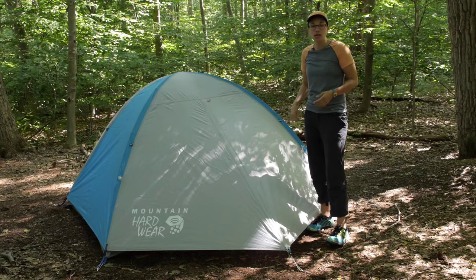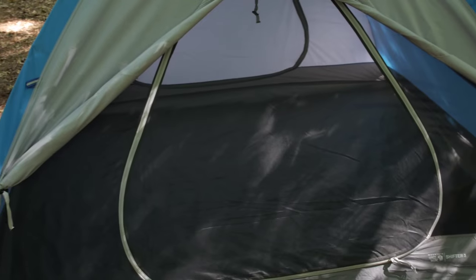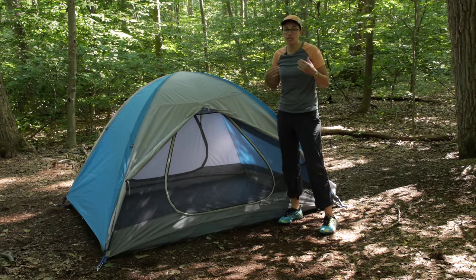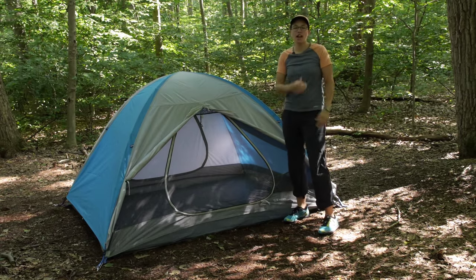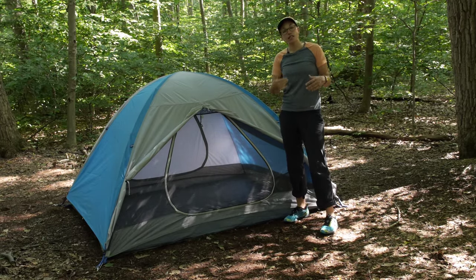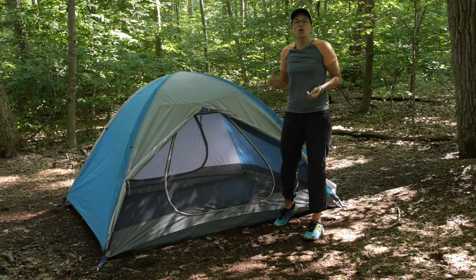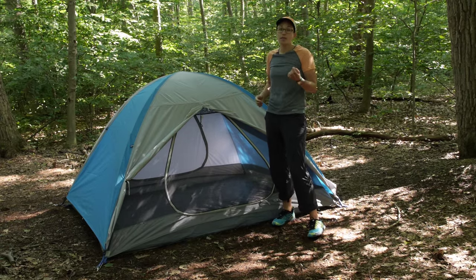Right now we have the breathable mesh side facing front. I have got both sides of the vestibule rolled back so you can see the mesh facing forward. On a nice day like today with a breeze and sunshine, you can open that up and have a really nice cross breeze. If it were colder or there was a light rain and I still wanted ventilation, I could shift the rain fly around to the other side so that the taffeta material would give a little more protection while still keeping the front open. That is the innovation that gives this tent its name — and it is simple but makes a big difference.